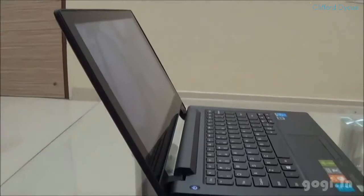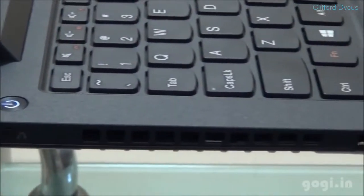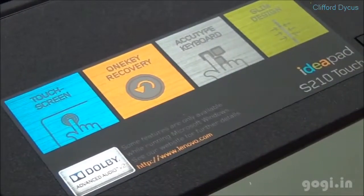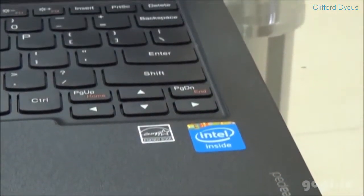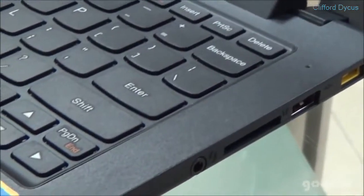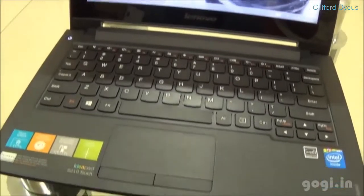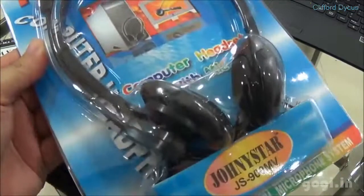The Lenovo IdeaPad S210 is powered by a 1.6 gigahertz third-generation Celeron dual-core processor with 2GB RAM and 500GB hard disk space, running 64-bit Windows 8 OS. The 11.6 inch HD LED display supports 10-point multi-touch with a resolution of 1366 x 768 pixels. There is built-in Wi-Fi and Bluetooth. These are the accessories that come free with this laptop.